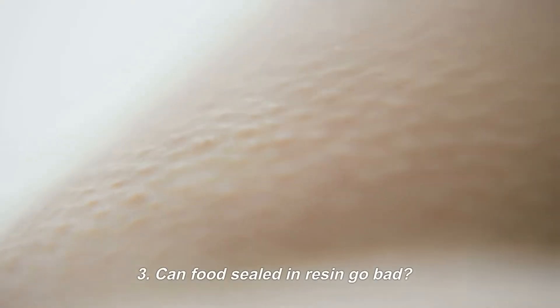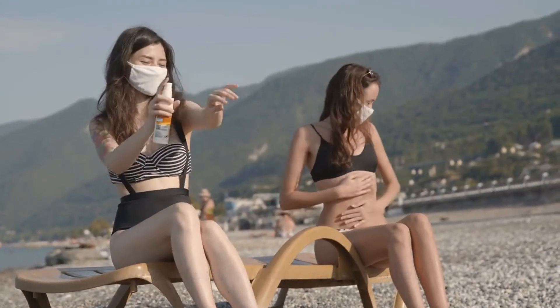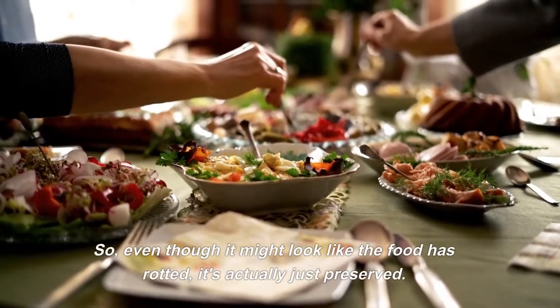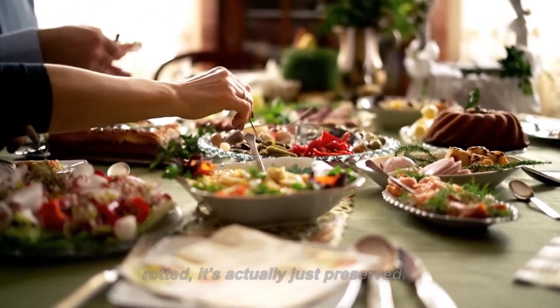Can food sealed in resin go bad? No, food sealed in resin cannot go bad. Without air, bacteria and mold cannot grow. So even though it might look like the food has rotted, it's actually just preserved.